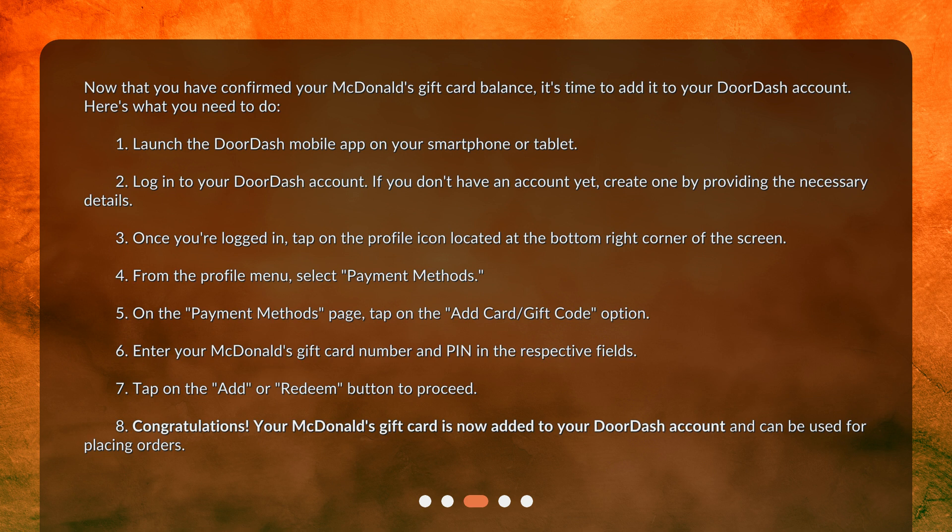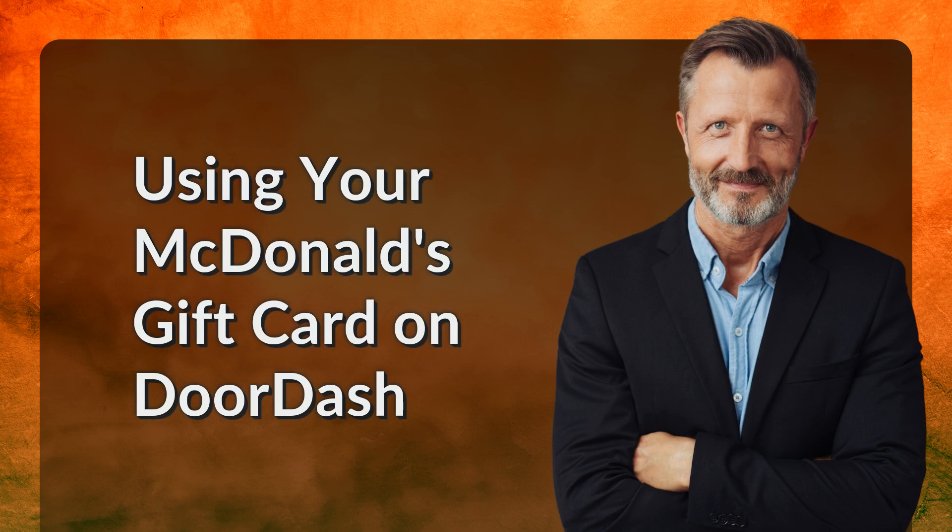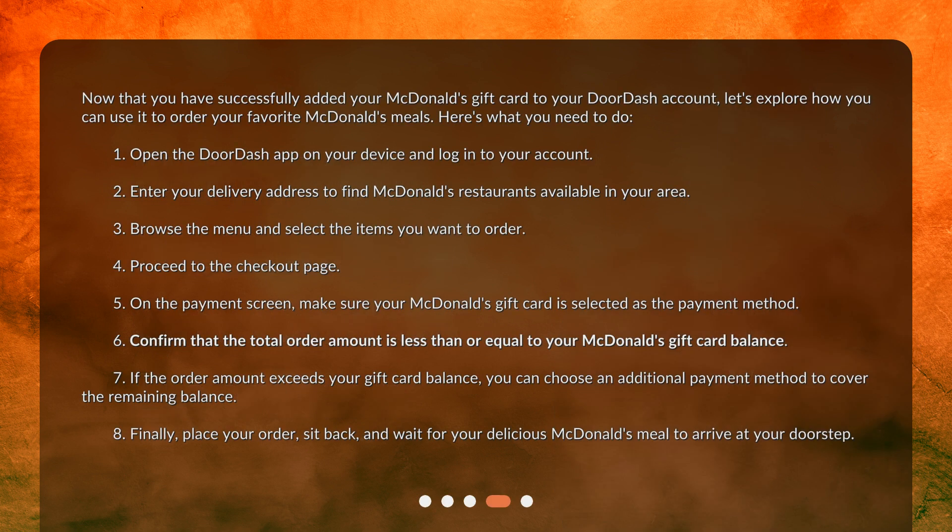Congratulations! Your McDonald's gift card is now added to your DoorDash account and can be used for placing orders. Using your McDonald's gift card on DoorDash. Now that you have successfully added your McDonald's gift card to your DoorDash account, let's explore how you can use it to order your favorite McDonald's meals.